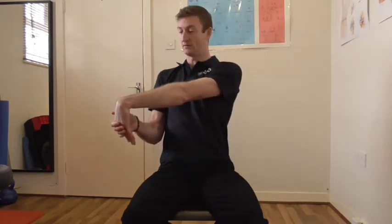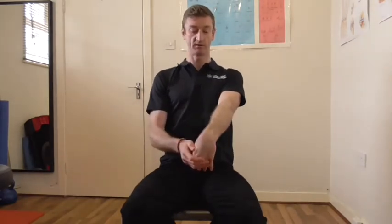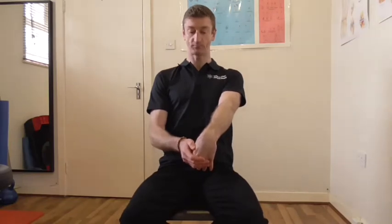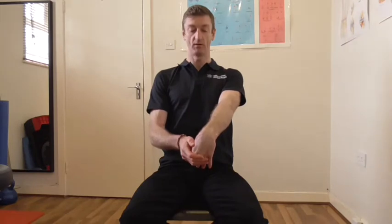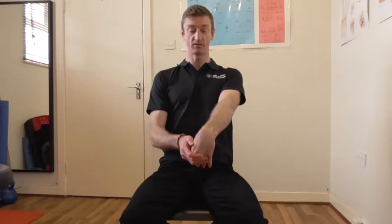Now we're going to do some flexor and extensor stretches, so this is whereby we're just going to get our wrist to stretch out this upper part of the arm. Keeping the shoulders nice and relaxed, tucked down, and just breathe into the stretch.